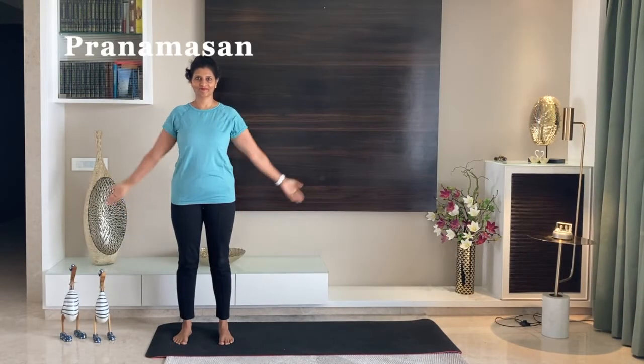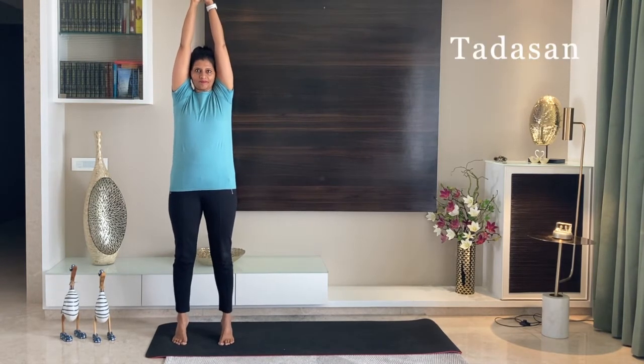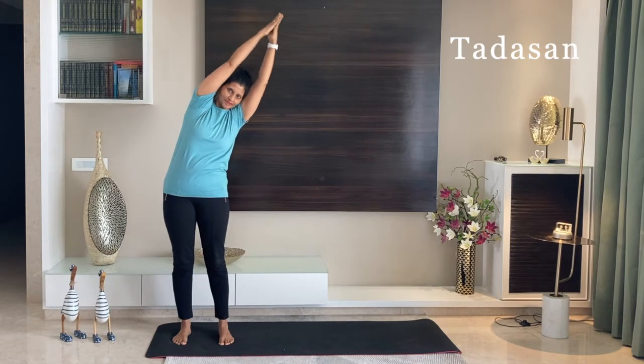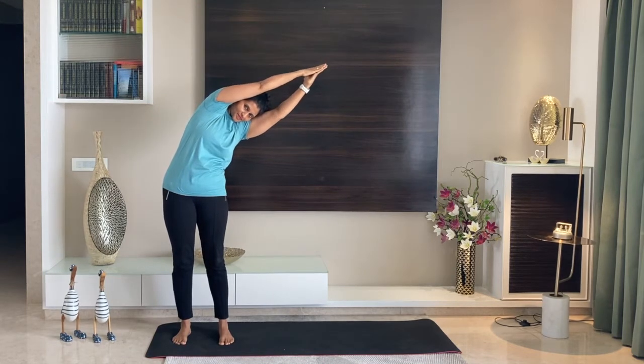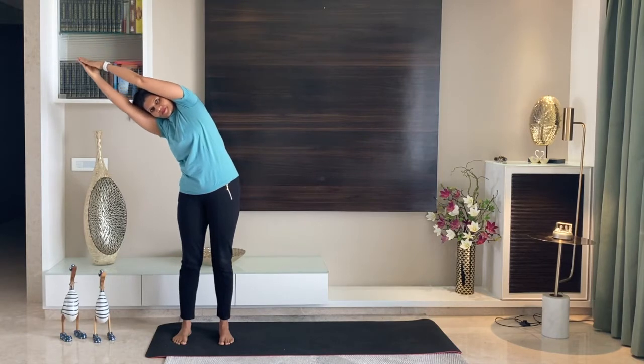Pranamasana. Stand straight. Inhale and raise your hands. Stretch yourself upward. Now tilt to your left. Come to the center. Tilt to your right.